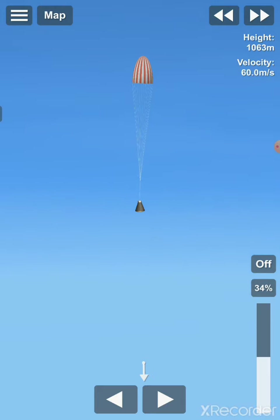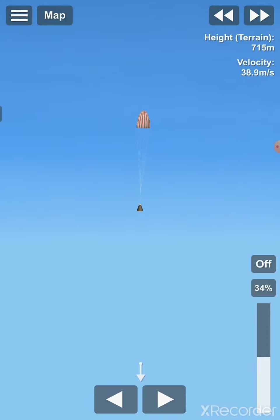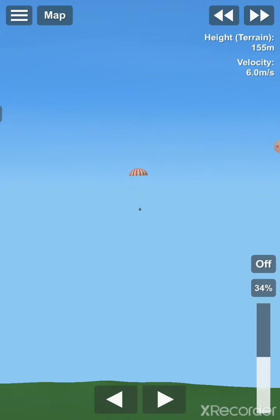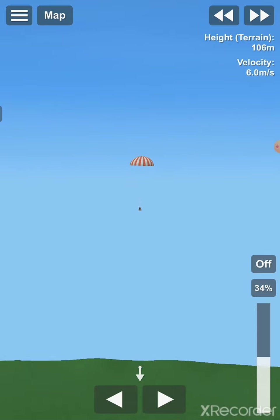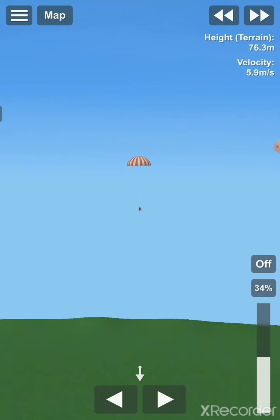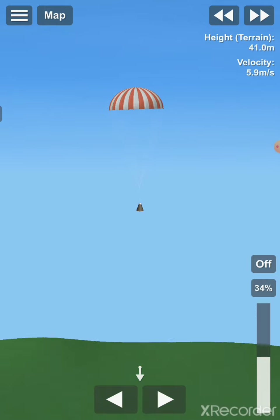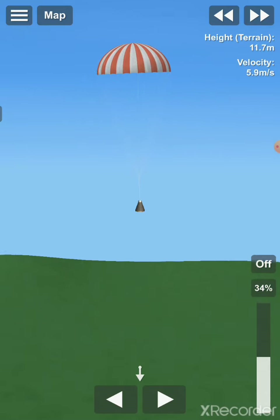And now we are rapidly slowing down, and we are ready to land. So here we are at the final 100 meters of our descent, and it's just going to land safely because we are slow enough. And of course in real life this would be in water to soften the impact a bit.